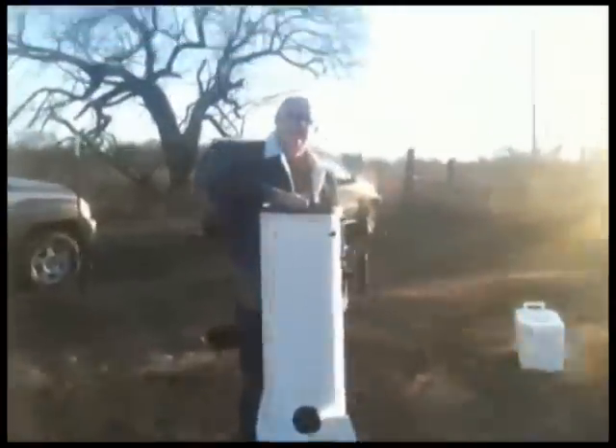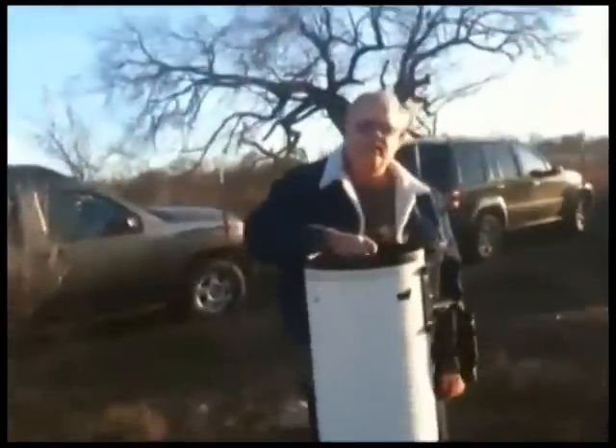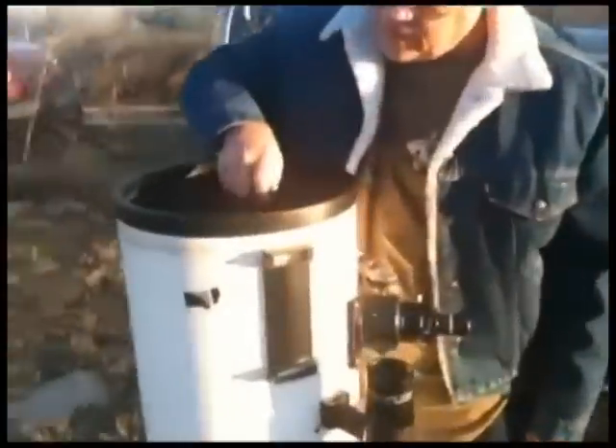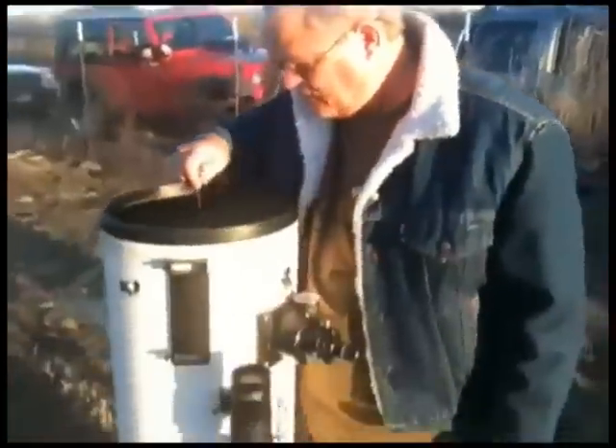We got Ed over here. Hey Ed, say hi to the video. How is everyone doing today? Happy New Year. What are you working on? I'm trying to align my collimate my secondary. Oh yeah, that can be a challenge. Good luck. Thank you very much. I need all the luck I can get.